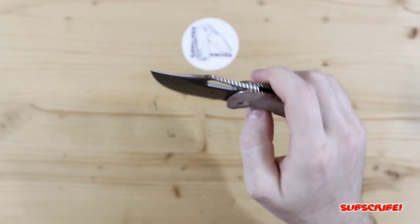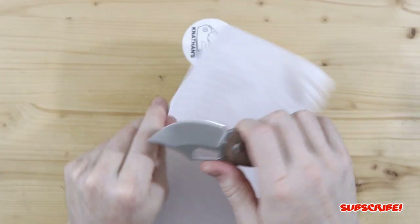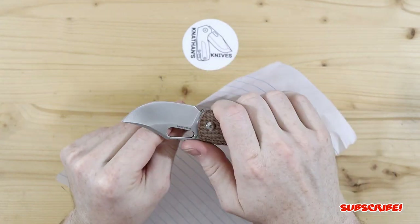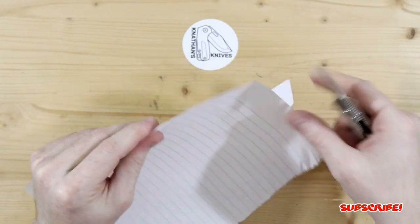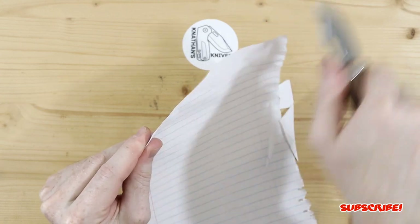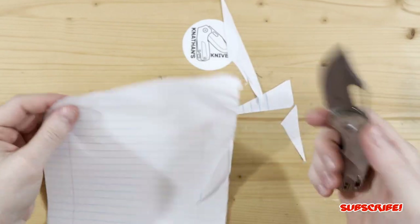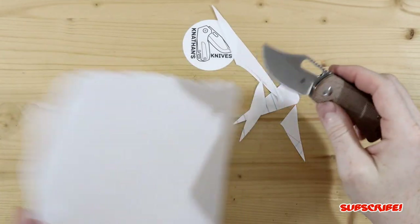And let's check out how sharp this knife is. Got my paper here. I haven't been disappointed at all with Kaiser sharpening — and there it is. You guys can see it's very sharp, even to the tip. So very, very sharp. Stubby little blade.